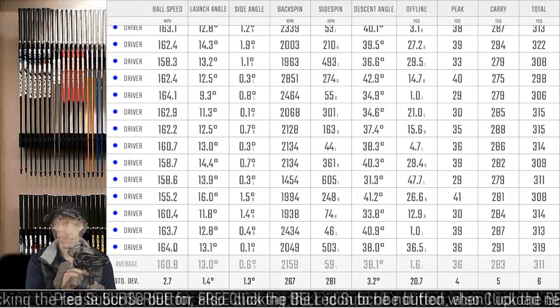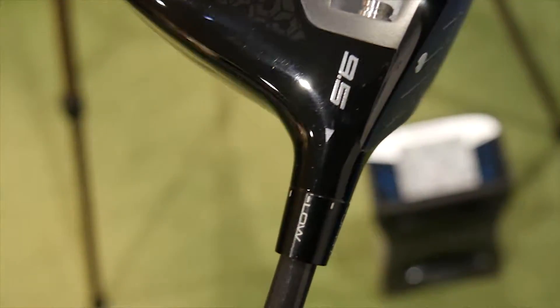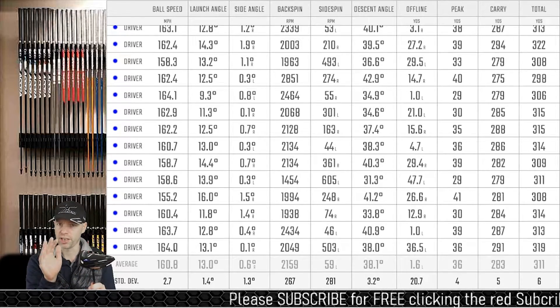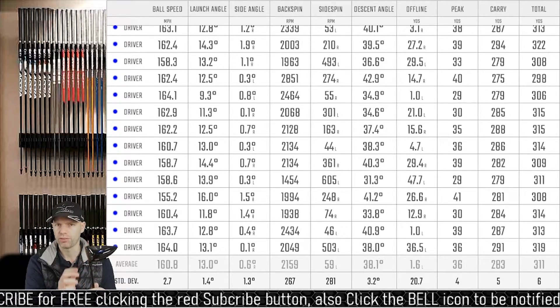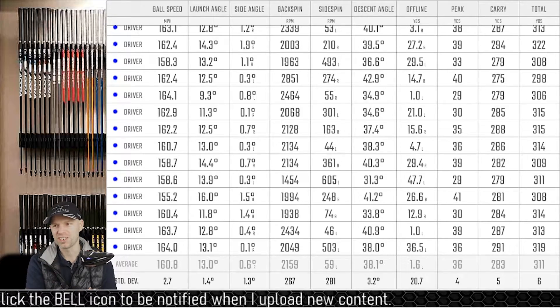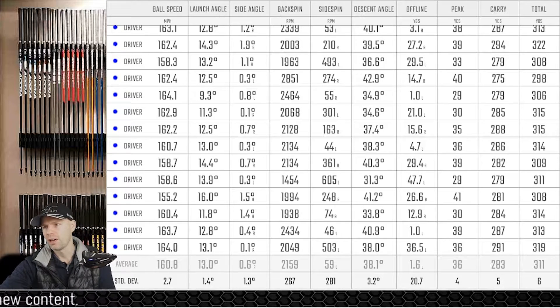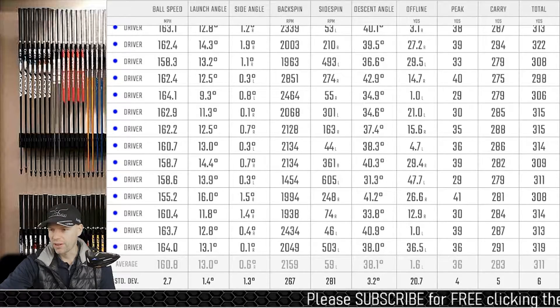The head loft sleeve on this 9.5-degree head moves down to 7.5 degrees and up to potentially 12.5 degrees, with a 10.5-degree option as well. The movement of loft you've got is brilliant. The CG is slightly lower on this face, so people who hit it in the middle will see a slightly higher launch. Peak carry I see is 36 yards of roll, though it varies depending on how I hit it. I'm only 1.6 yards off average, but I do move around. The longest shot I had there was 322 yards.